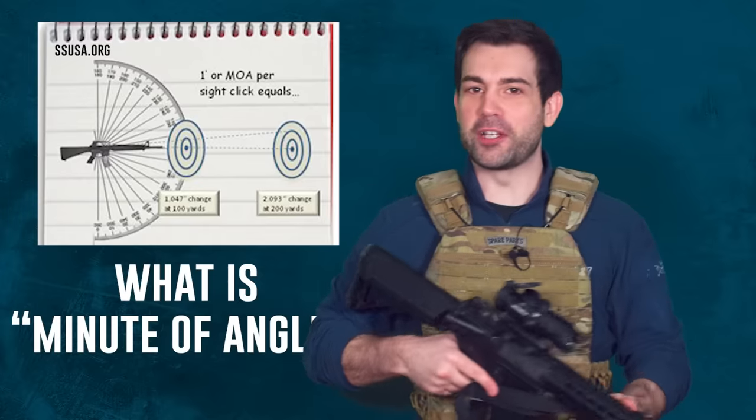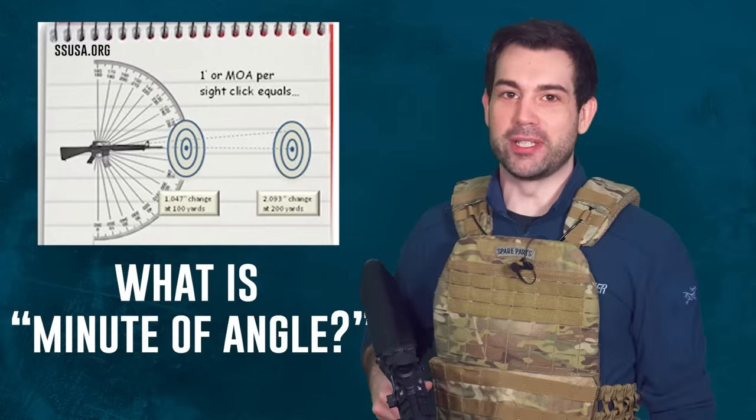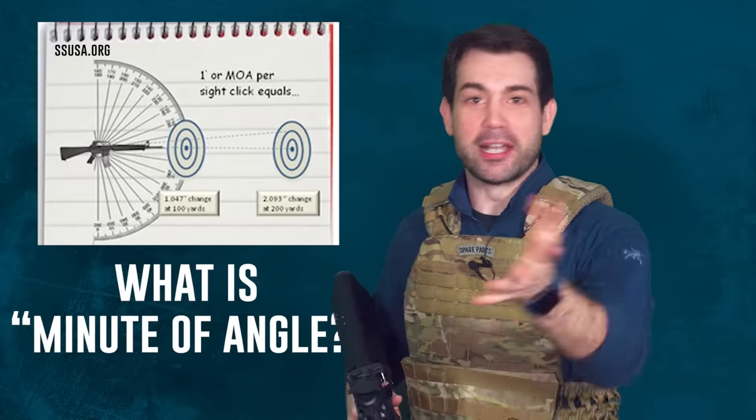By the end of this video I'm going to finally figure out what the shooting term 'minute of angle' means — I'm assuming it has something to do with math and the time-space continuum.